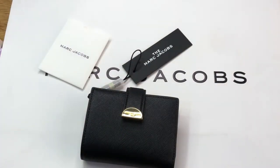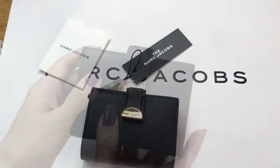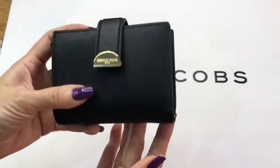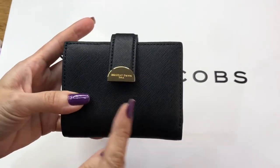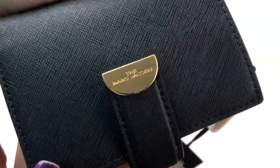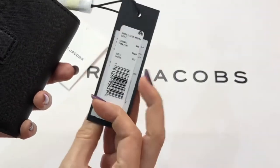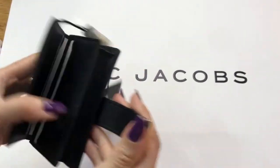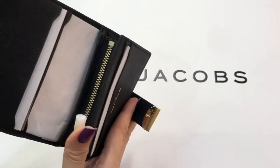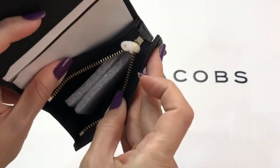This is called the Half Moon Small Leather French Wallet in black. It's actually Saffiano leather, and this is the half moon shape. The hardware is in gold and it says Marc Jacobs. The tag is in black.